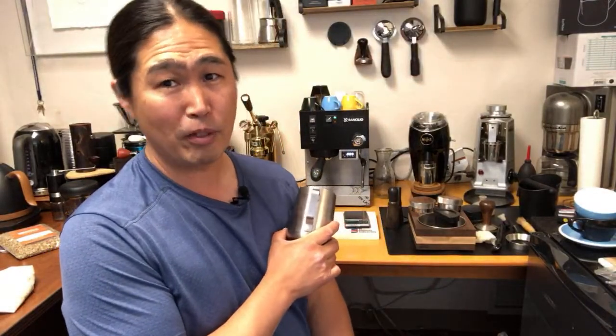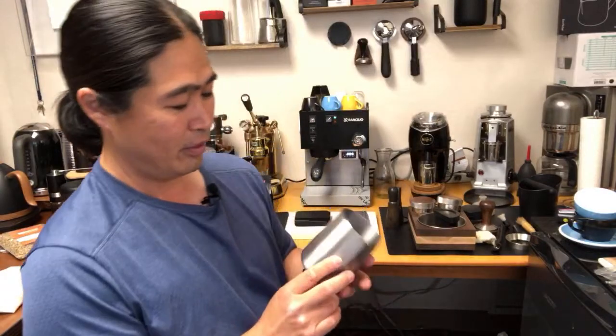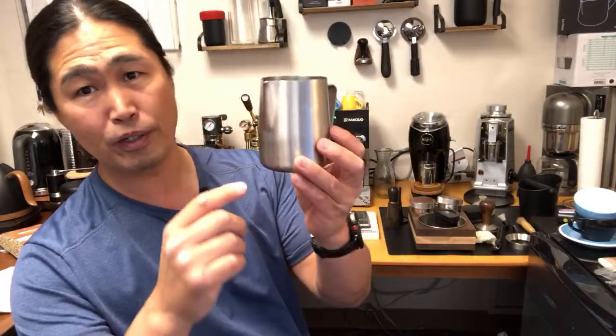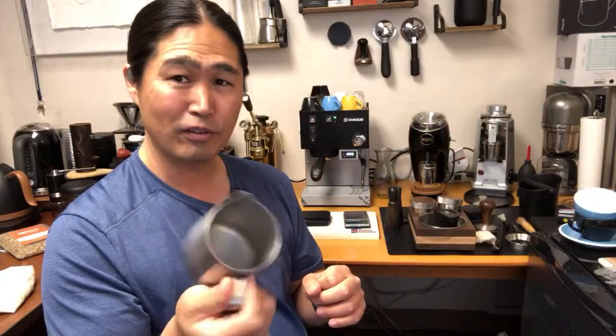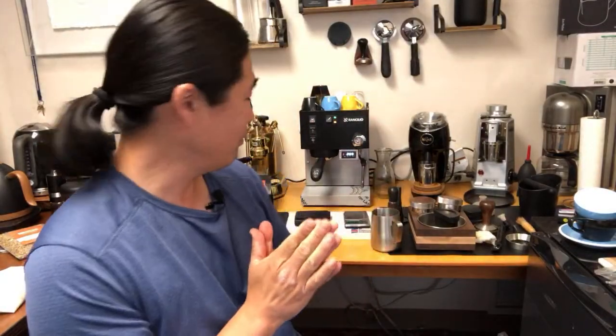When it comes to steaming the milk, I can steam the milk within five to ten seconds — it's extremely powerful. Compared to the Barista Express, you're looking at around 30 to 45 seconds. The process is the same — put the milk just below the spout — but let me show you. I think showing is a lot more powerful than just explaining, so let's make some coffee.